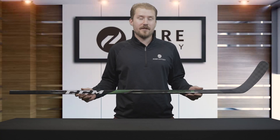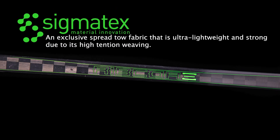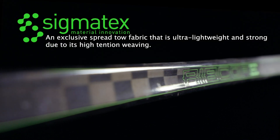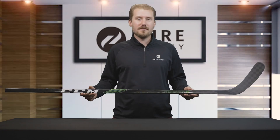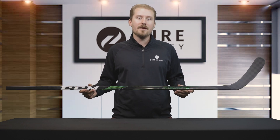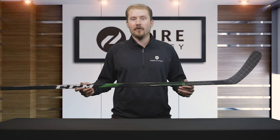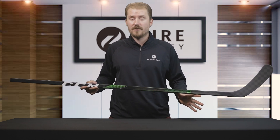Moving on to the overall construction material, CCM uses Sigma-Tex material. The Sigma-Tex material is a high-performance spread toe fabric that features an innovative weaving process, creating a reinforced structure. The benefit of the Sigma-Tex material is that it provides lightweight resilience to the stick. Players are really going to appreciate the ability to lean into the stick and get those quick release shots off with force behind them.